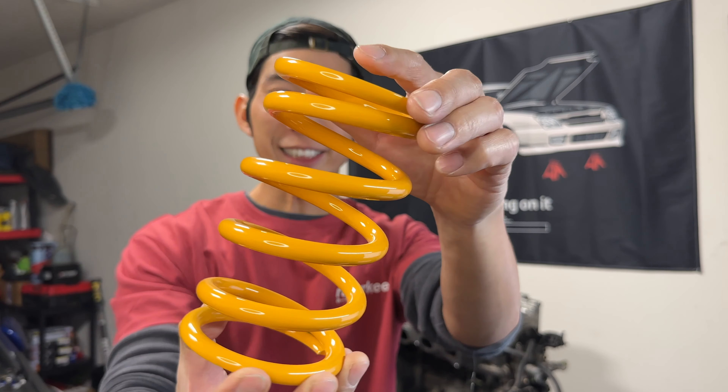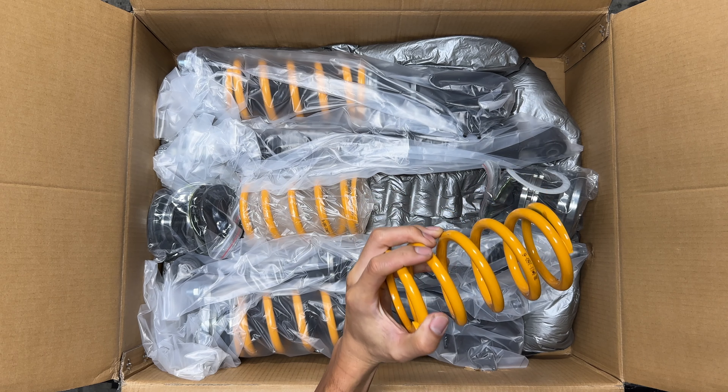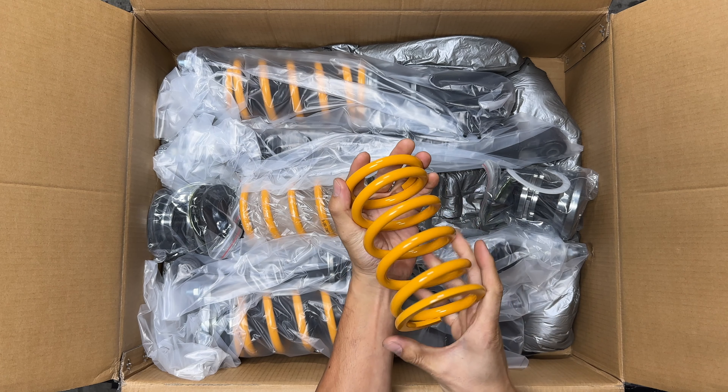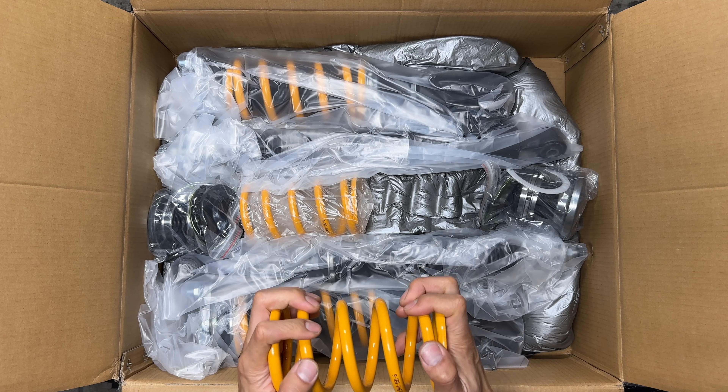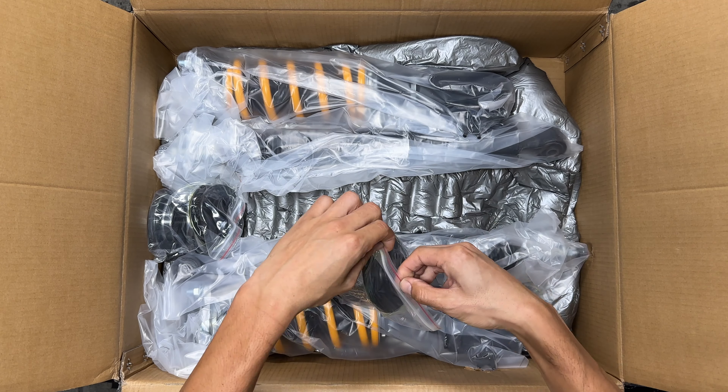Now onto the coolest stuff. This is a race-grade steel spring for the rear suspension. The spring rate is 6K and it's meant for comfortable ride quality but also able to give a nice stiff feel for the track. Max Speeding Rods claims this has been stress tested over 600,000 times while keeping the distortion rate below 4%. That sounds pretty heavy duty — these are meant to take a beating and should last a while.